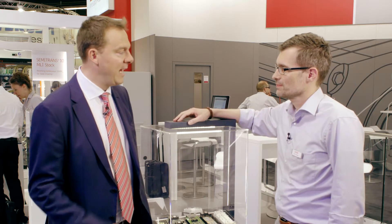Stefan, thanks for taking a few moments for us. I'm here to understand what did Semikron bring out at PCIM 2017 in terms of industry standard packaging?